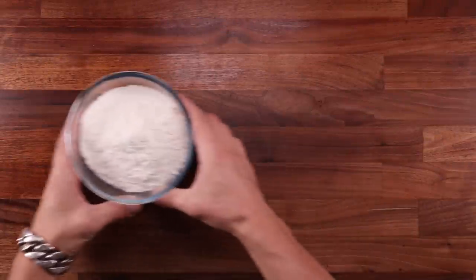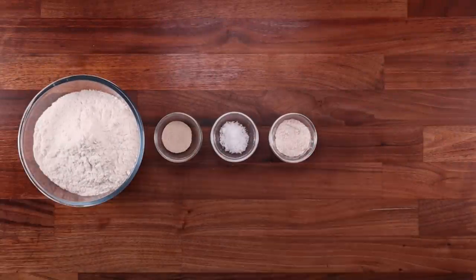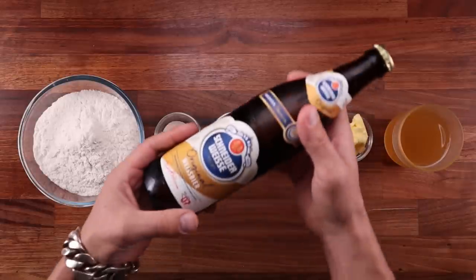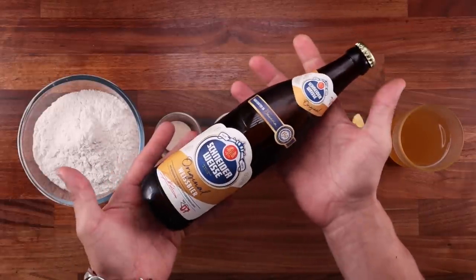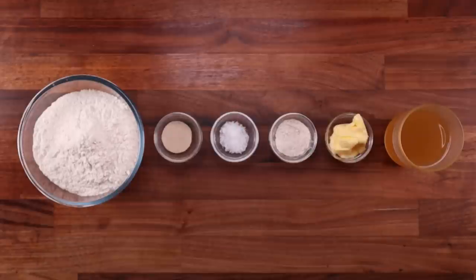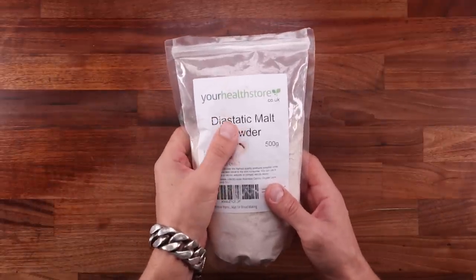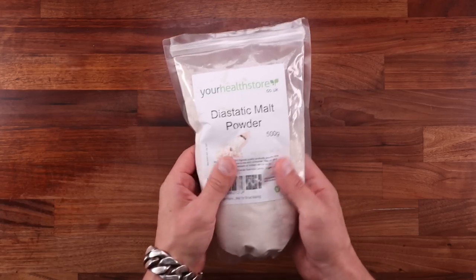For the dough, we have some white bread flour, yeast, salt, malt powder, softened butter, and some beer. You can use any beer you want. I'm using this German white beer — white beer is made of wheat, and I think that's quite appropriate since we're making bread. We are using malt powder to enhance the flavor. There are two types: diastatic and non-diastatic. For the purposes of this recipe, you could use either of them.